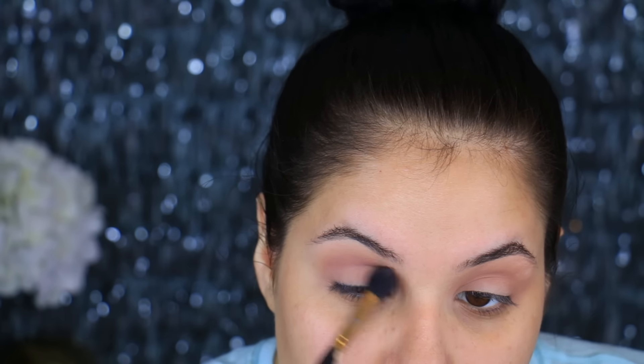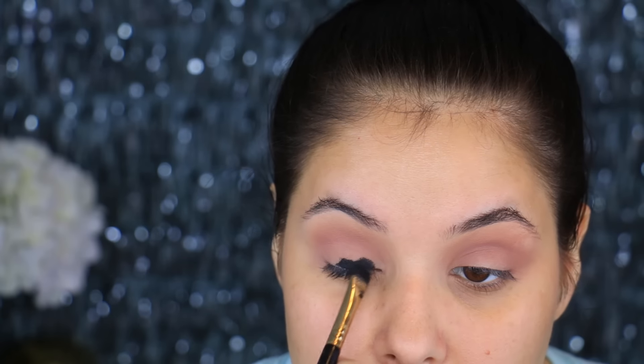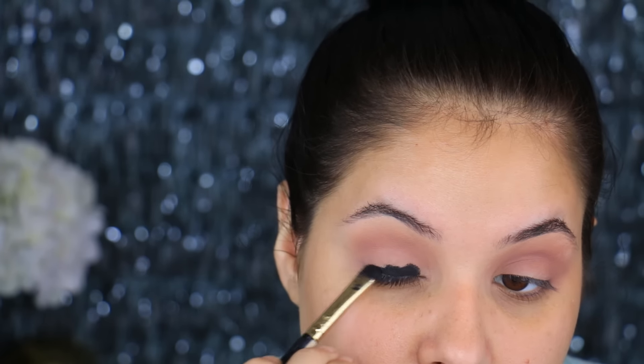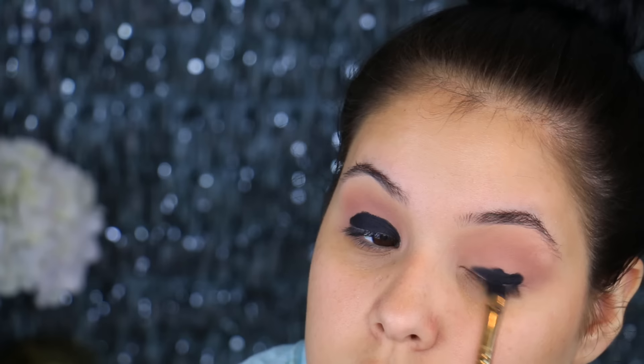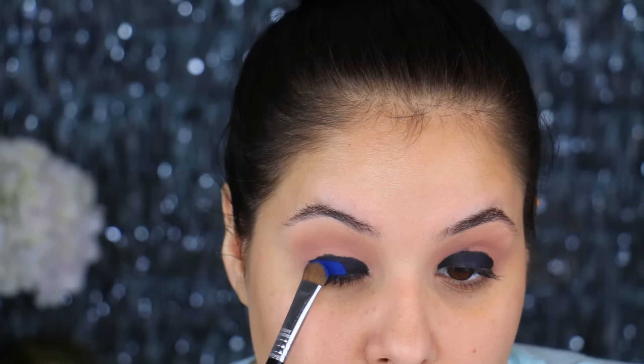Then I'm going to go in with the color Petal Pusher, which is a new matte eyeshadow from Makeup Geek as well. It's a little bit lighter than Unexpected, but it's a beautiful transition color, especially when working with blues and purples. I'm going to pack that on the crease with the same E40. Then I'm going to take some gel eyeliner — I love the one from L'Oreal — and I'm only putting this on the lower portion of my lid. You do not want to take this up to the crease. Keep it nice and low, and this will serve as our base for the blue eyeshadow.